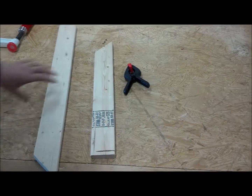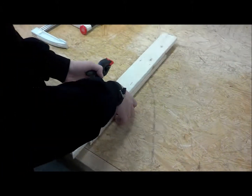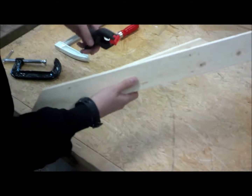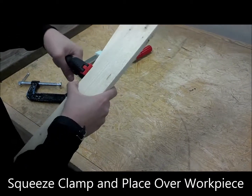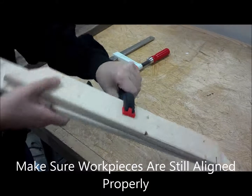Spring clamps are used for projects that need less clamp pressure and quick application. Make sure to align your work pieces and squeeze the clamp in place over the work piece, then verify the pieces are still properly aligned.